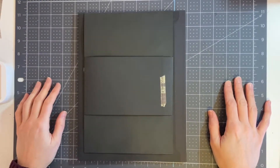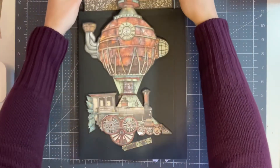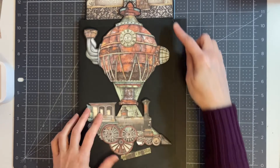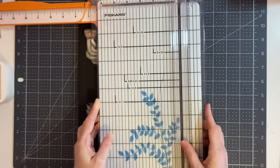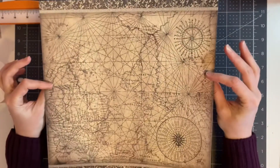Hello everybody and welcome back to the Sir Vagabond Folio tutorial series for Photabella. Today we are going to start using the decorative papers for side two of our folio. We're going to start on the inside, so we're going to flip this open. We're going to cut this background piece first — we need a piece that measures seven and three-quarter inches by ten and three-quarter inches, and we're going to use this side of this piece of paper.